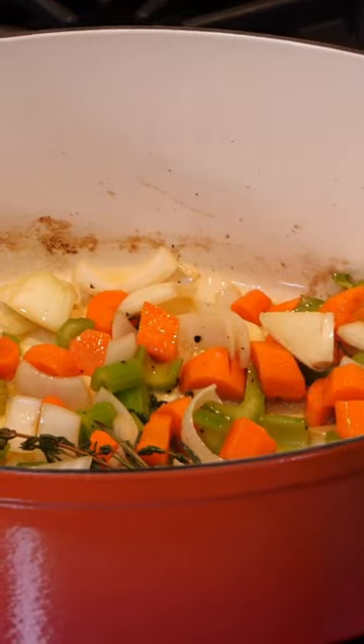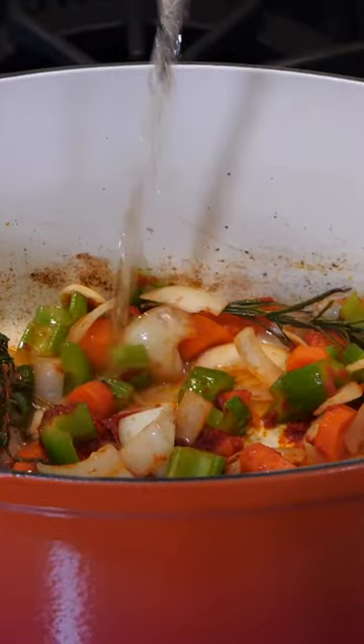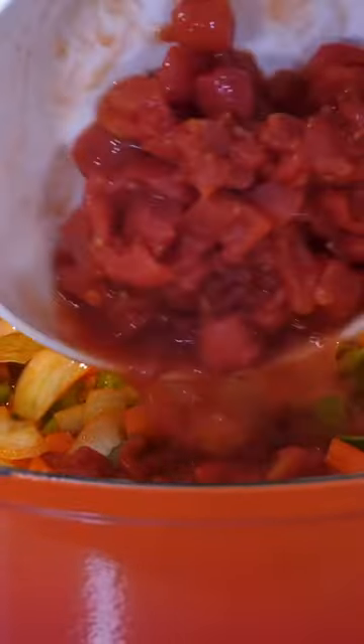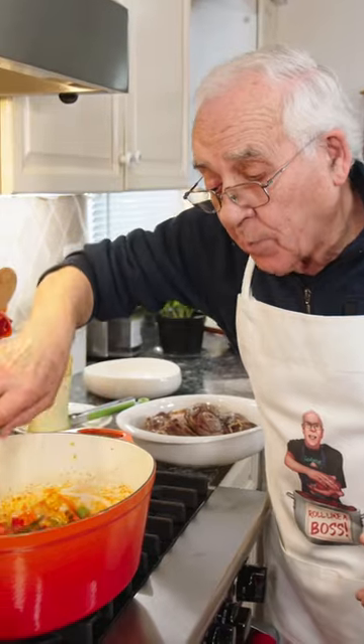Now we pour the tomato paste, sautéed together. Now wine — so good. Okay, now it's the plum tomato and we gotta let it start to boil.